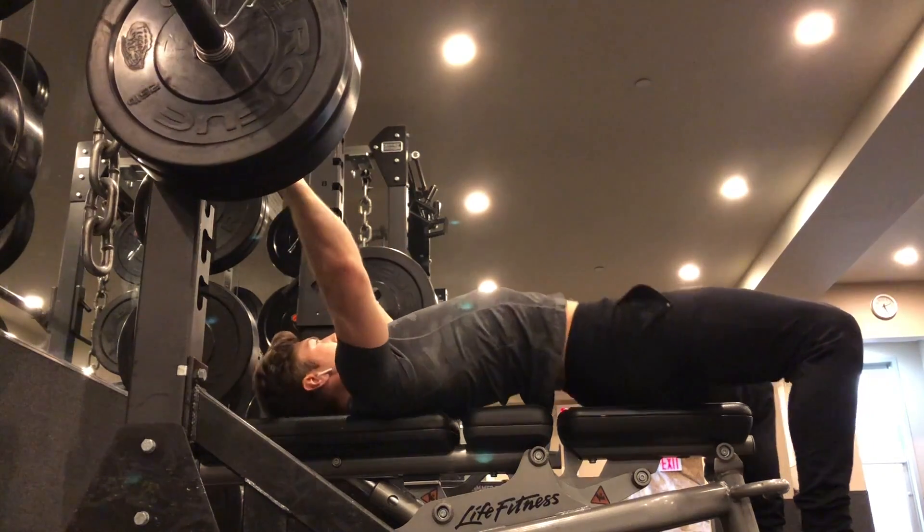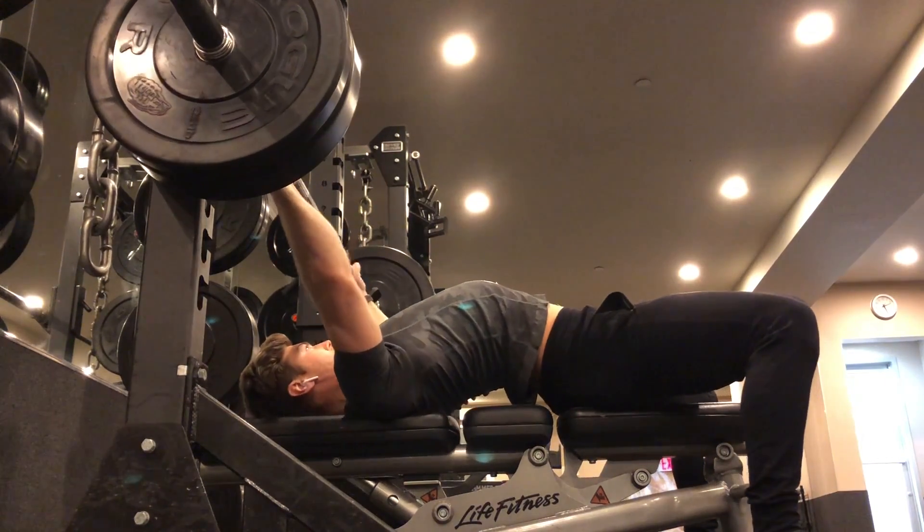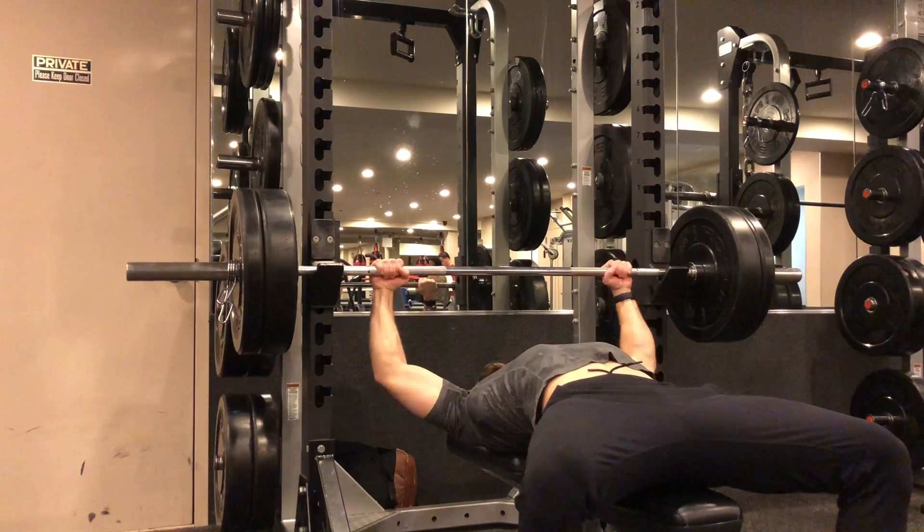Lie back on a flat bench, roll your shoulders back, dig your shoulder blades into the bench, and let there be a slight arch in your lower back. Keep your hips planted and your feet planted on the floor.